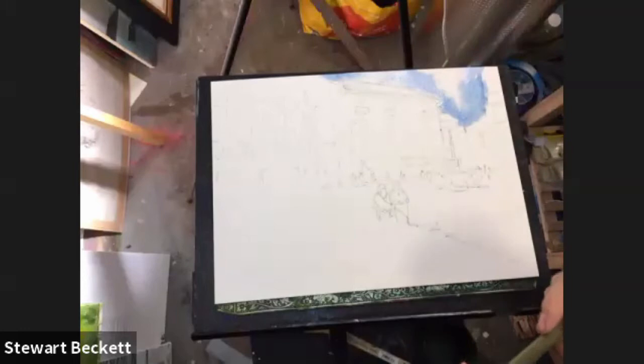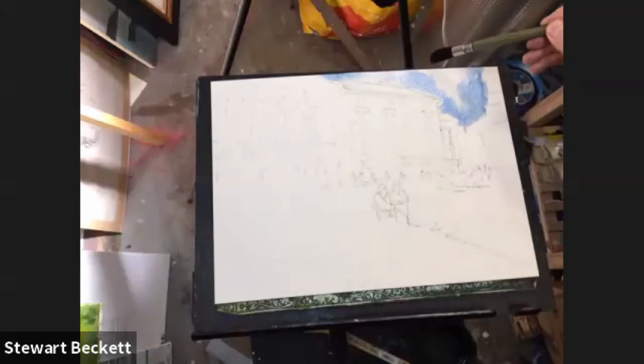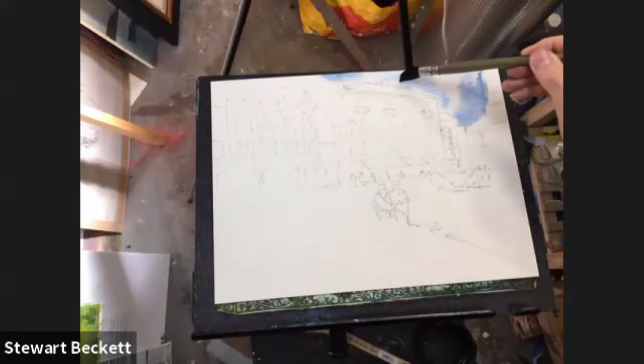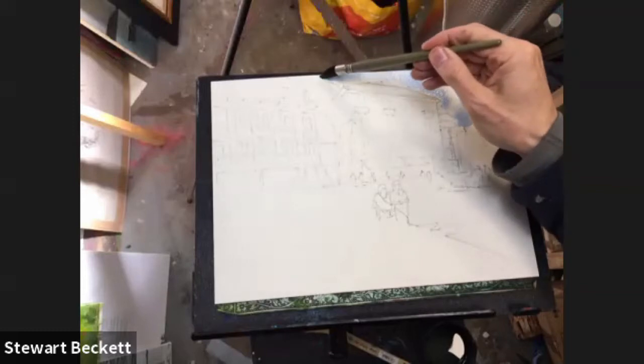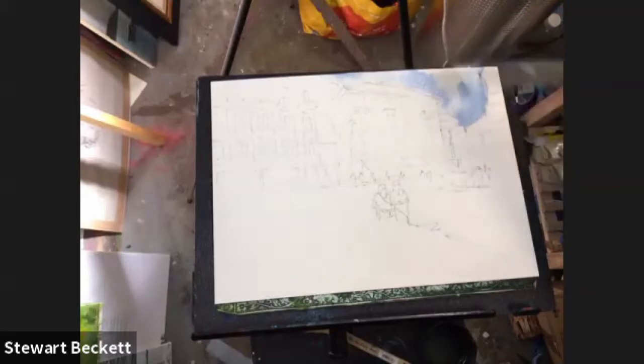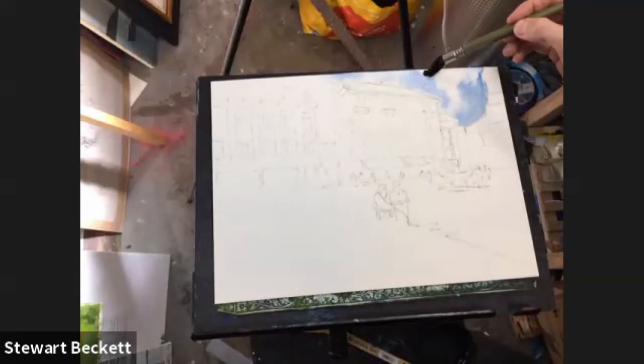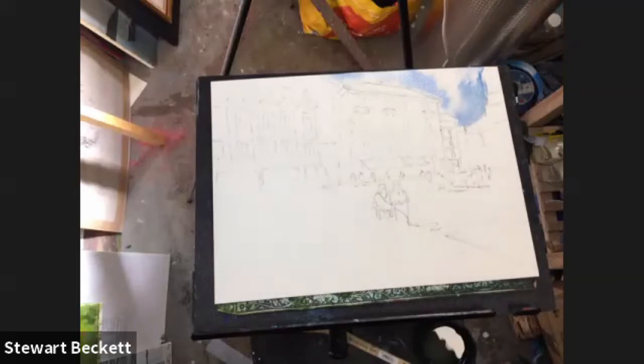I'm just going to remove a little bit of paint from there — it's a bit heavy. Something like perhaps a little bit more light behind this building here. Perhaps those two bits of cloud can meet up. Not to fiddle with it too much, just soften off the edge. Okay, that's enough. So that's my sky — dead easy.